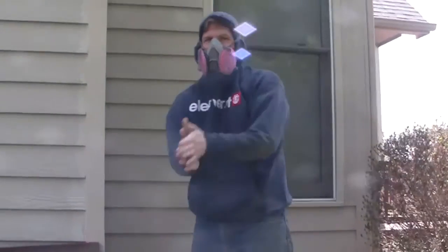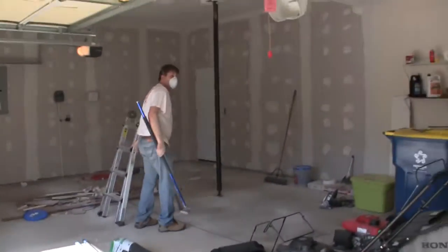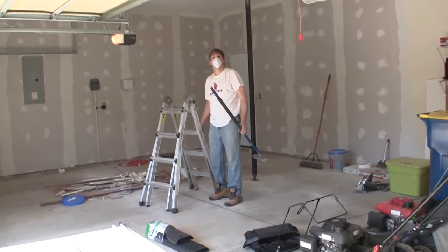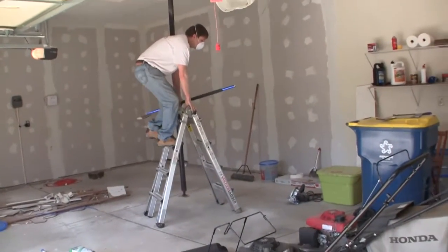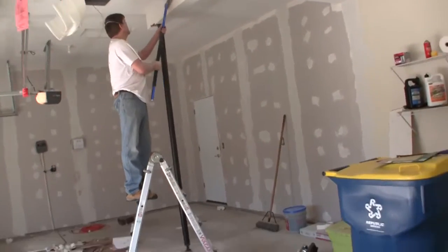Good fun? Great fun. Had a blast. How's it going in here? Good. Getting the finishing touches on the ceiling. Then we can texture it and be ready for paint for the wall.